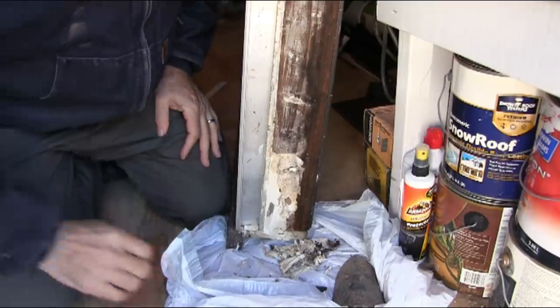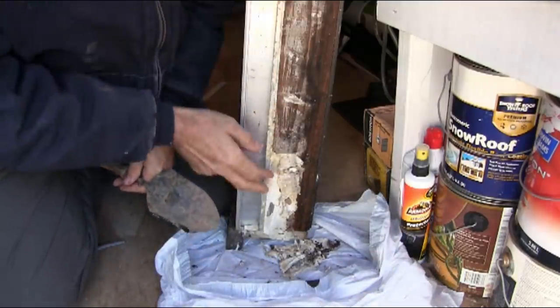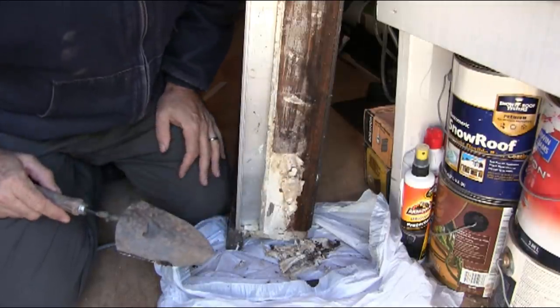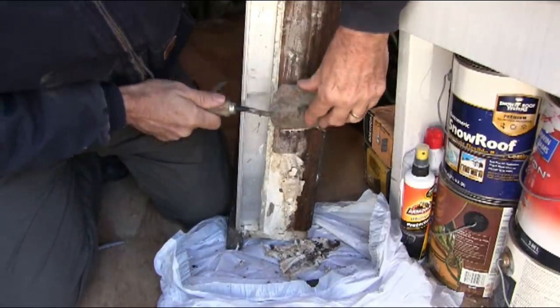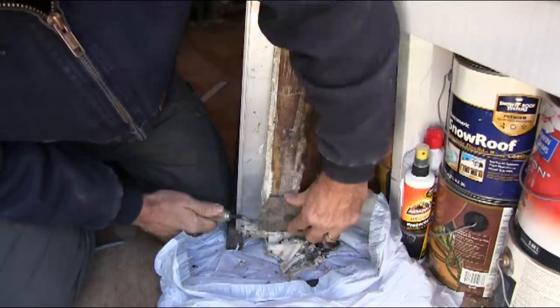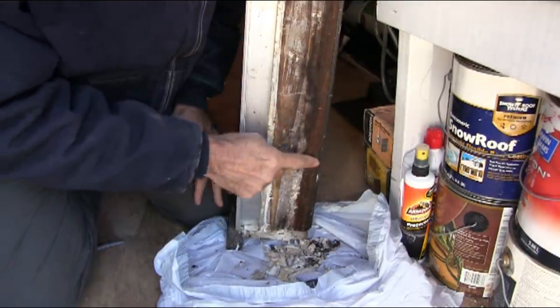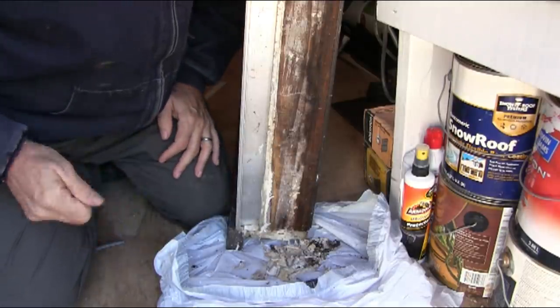So now I've brought the door inside and set it up. This is the bottom of the door — you can see the caulk that was here. I started scraping the bottom. Just scraping the caulk off so that this wood can dry. See, this is all wet as well. I've got to get all of that dry before I can re-caulk it.